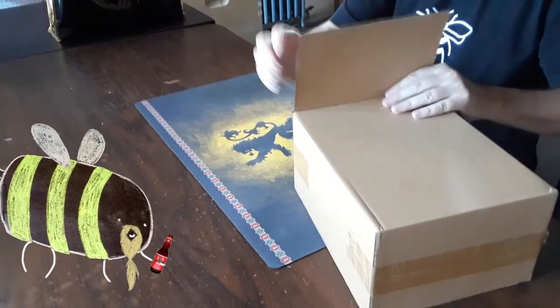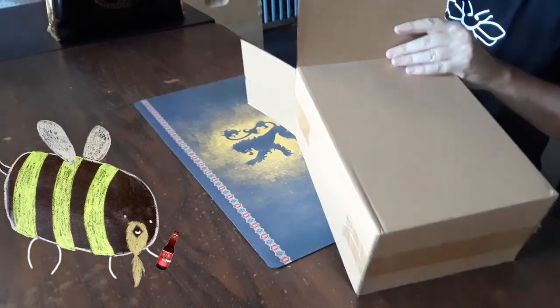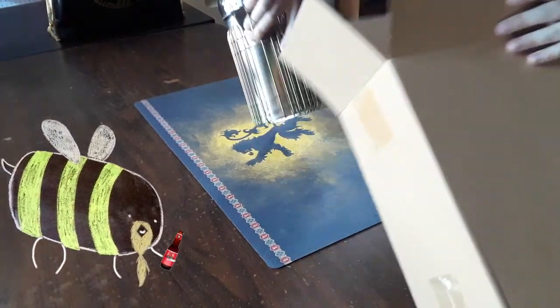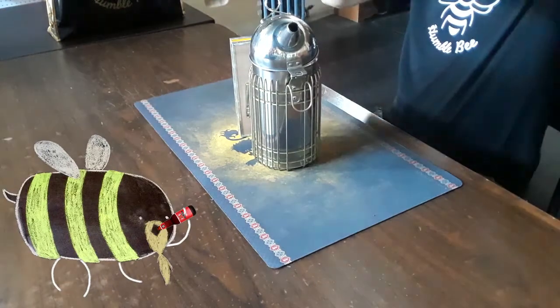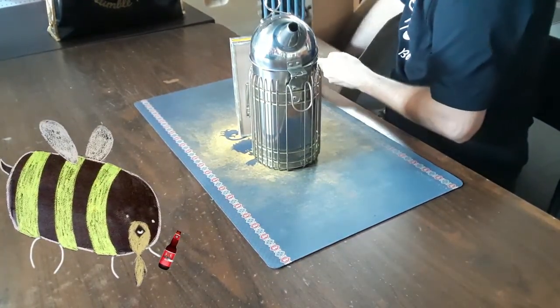We got all this stuff from the Humble Bee, located on Burlington Street in Hamilton Ontario. They couldn't be a cooler set of folks — they helped us out big time. First thing here is a smoker. I don't like smokers too much, but if you're gonna be a beekeeper, you need a smoker.